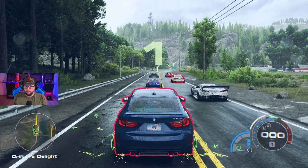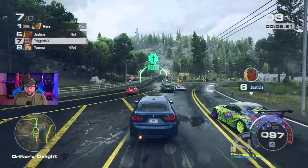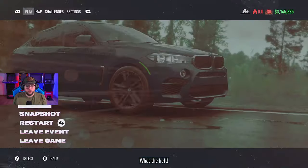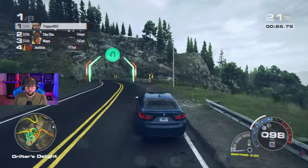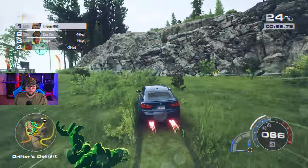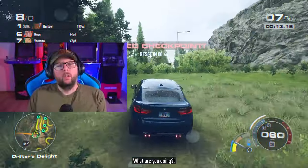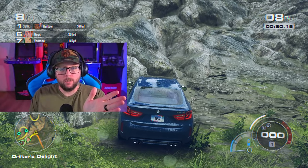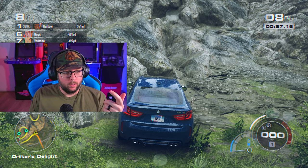All right, here we go — first attempt. The manual start is obviously a lot faster. This is not going to be a good entry on this first one. The start on this race is so frustrating because you need a little bit of space between you and the cars — you need to get it sideways.